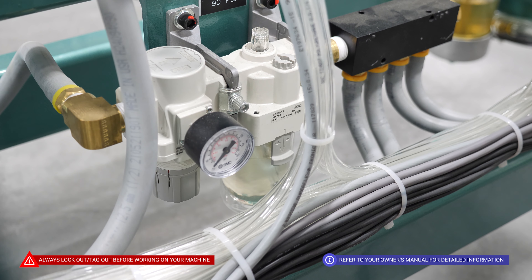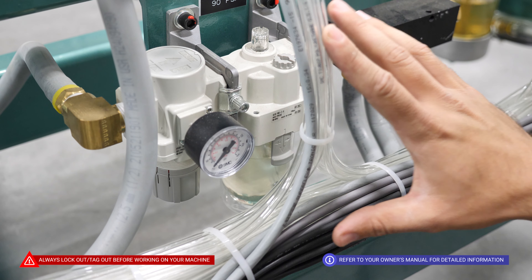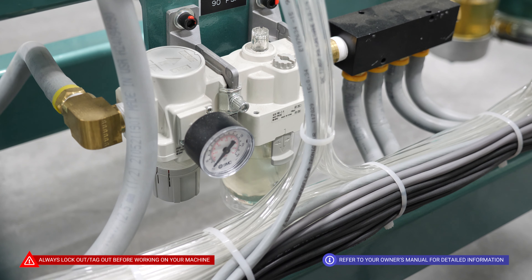We are also going to take a look at the oil levels in the reservoir for our secondary FRL here, that deals with the pressure and lubrication of all our staple guns.